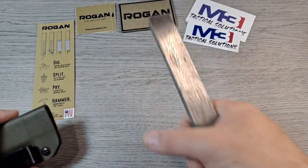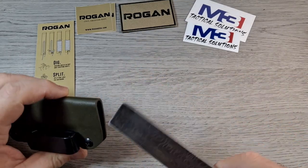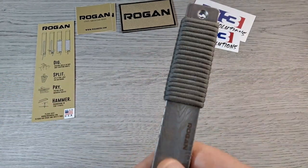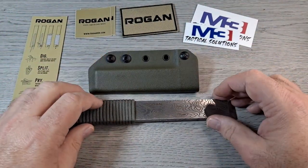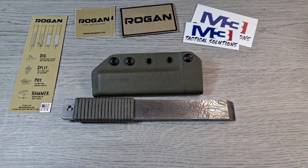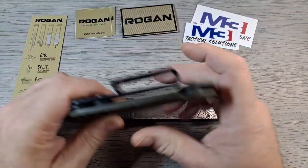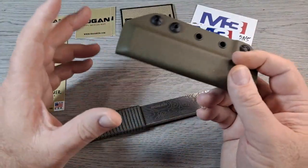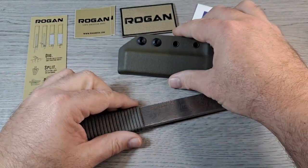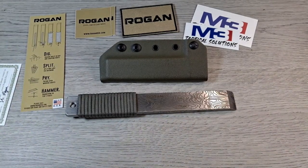Like I said, I'd lean toward the Foreman model for that bevel on one edge, but the Tradesman is pretty awesome. The sheaths are also made in the USA. So that's everything. If you like these videos, hit the like button, leave a comment below, subscribe to the channel if you haven't, and until the next video, bye.